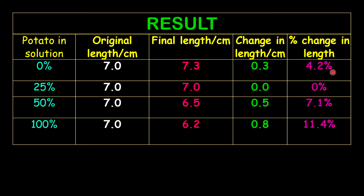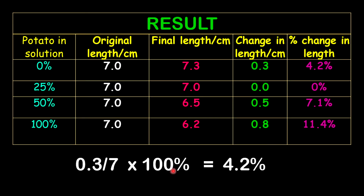Let me show you how I calculate these percentages. Put the change in length over the original length, multiplied by 100%. For the first strip: 0.3 divided by 7, multiplied by 100%, gives you 4.2% percentage change.